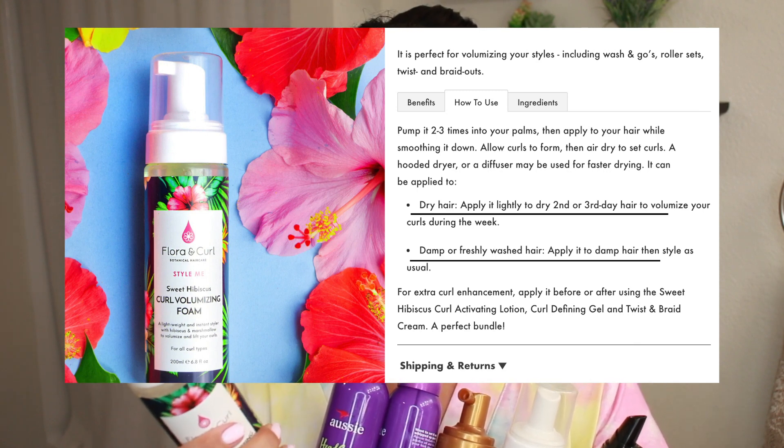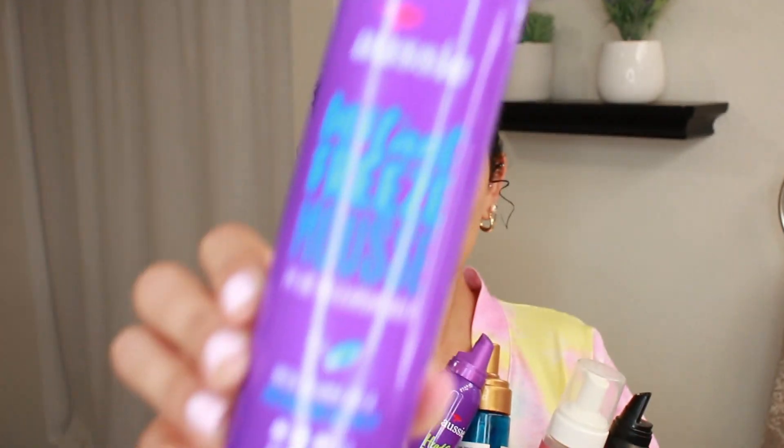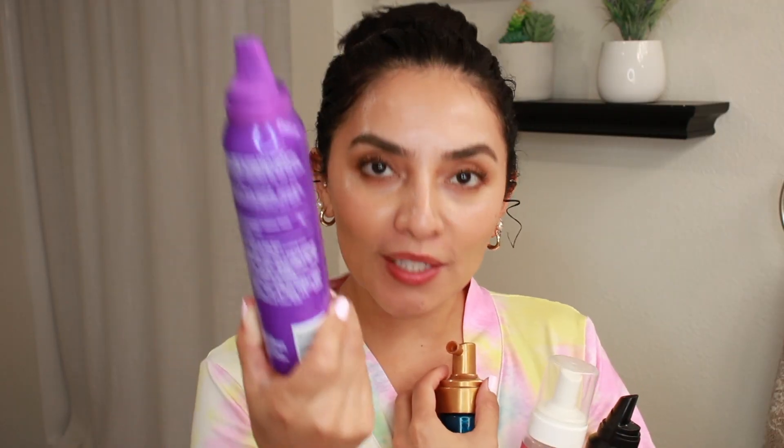For example, I have a Flora and Curl Sweet Hibiscus Curl Foaming, which actually has two directions: one for dry hair — apply lightly to dry sections — and one for damp or freshly washed hair — apply to damp hair, then style as usual. Then I have one of my favorites from Aussie, the Instant Freeze Mousse 24 Hour Max. I use this mousse a lot in my refreshes — it's one of my favorites and it's affordable. This one also says on the back: work this product through your damp hair.